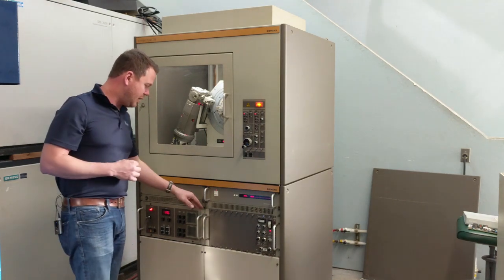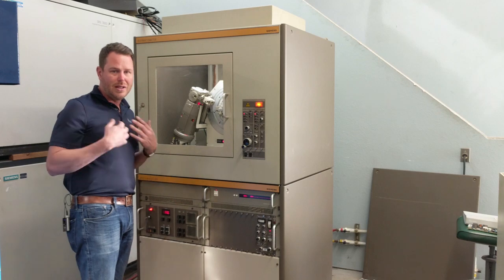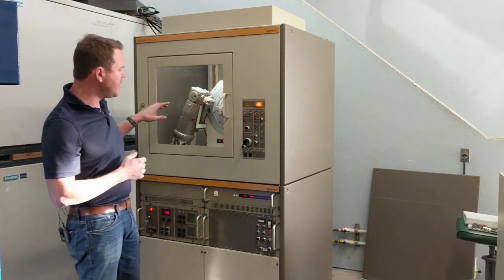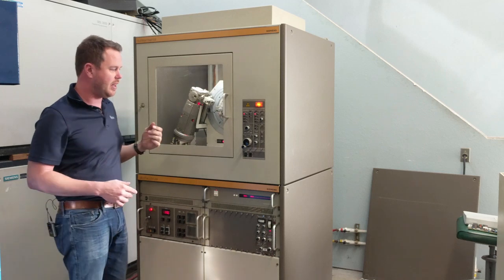These machines are very easy to service because they've separated a lot of the electronics out into individual circuit boards, which makes our life a lot easier keeping these things running in perpetuity. The D500 uses a leaded glass window, just like all of the other systems, rated to 110 kV.